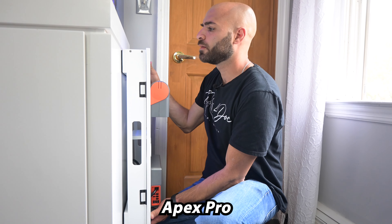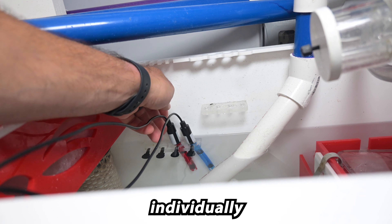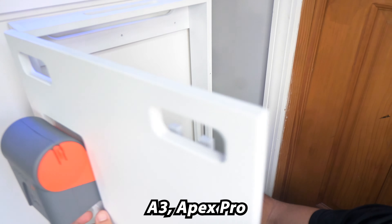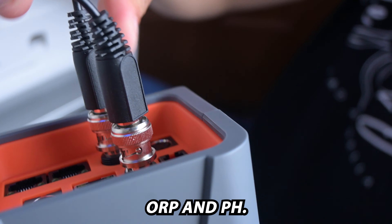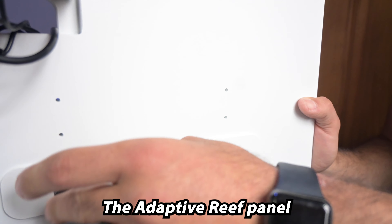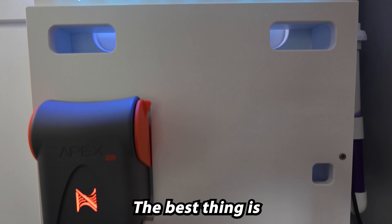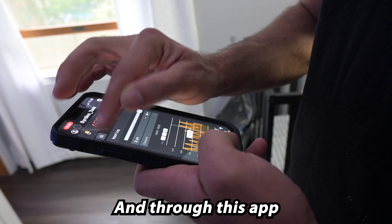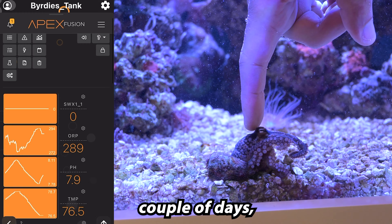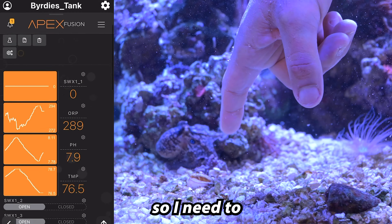The Neptune Systems Apex Pro gives you the most control and monitoring at your fingertips. It comes with 13 individually controlled outlets specifically designed to be used in aquariums. The Apex Pro monitors temperature, ORP, and pH. It offers leak detection and also monitors water level depth. The Adaptive Reef panel is specifically designed for the Apex and makes the installation seamless. The best thing is that it's an app on your phone — it gives you a little dashboard. Through this app I've actually noticed and watched my temperature creep up over the past couple of days, and it turns out my chiller went to heaven — it died. It's not working anymore, so I need to replace that.